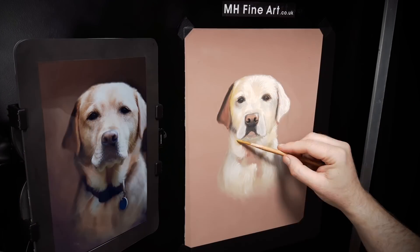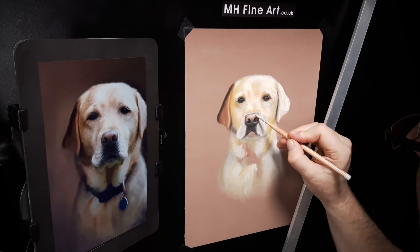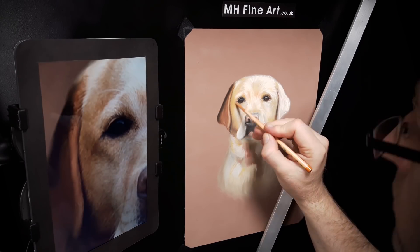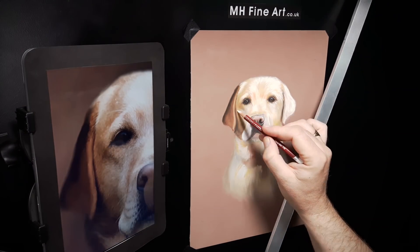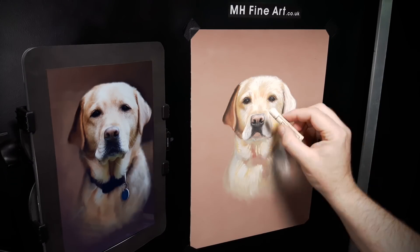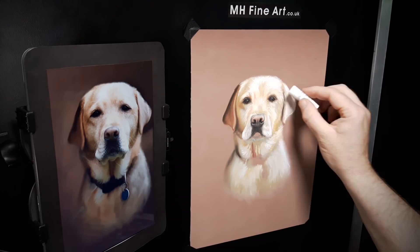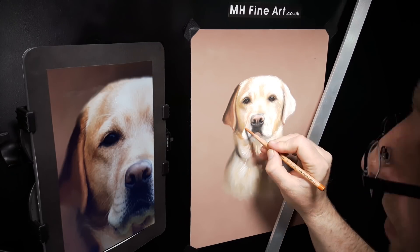After establishing the nose and nostrils, I continue to build the overall colours and shading. In this portrait of Tamar I build the entire form of the portrait gradually. Moving on to the detail is one of my favourite parts of any portrait.